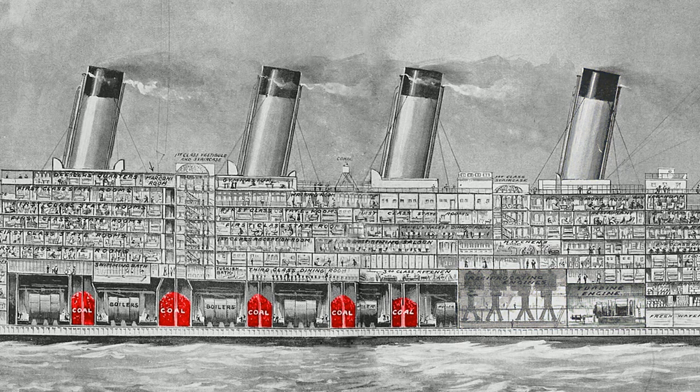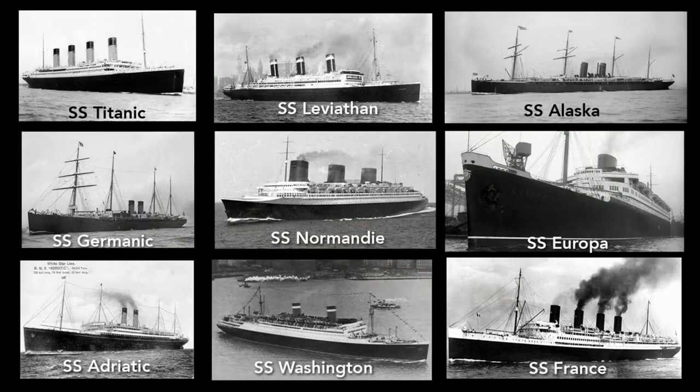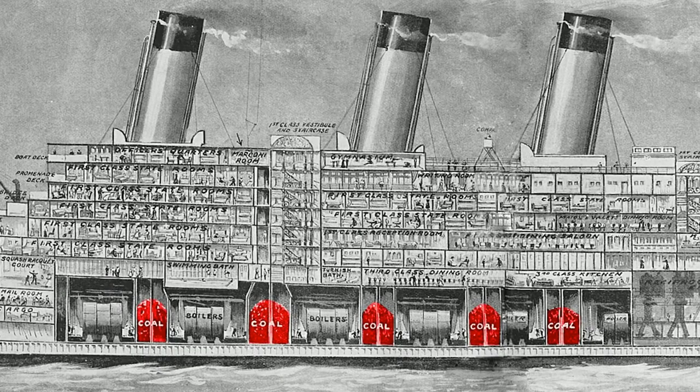The Titanic needed 4,000 tons of coal for a transatlantic trip, which took 24 hours to shovel into the bunkers. A photo of the SS Minnehaha shows coal being loaded into coal ports on the side of the hull — loading coal into the Titanic worked much the same way. This loading left streaks of coal dust on the hull, so nearly all ocean liners at the time were painted black to hide these traces. After the advent of oil-fueled ships, lighter colors became more popular.